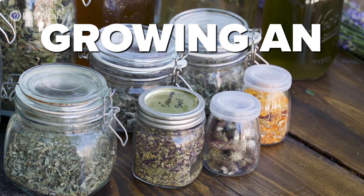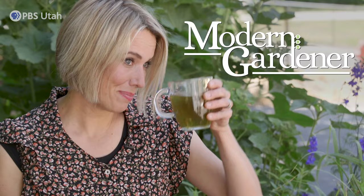Hey everyone, it's Cynthia from Modern Gardener and I am so excited to convince you today to start an herb tea garden if you haven't already. If you're not a gardener, this is the way to get into it. They don't take up much space and the deliciousness that comes from a hot cup is just what you need every morning.